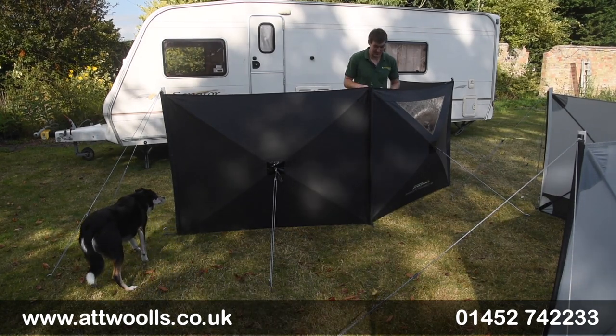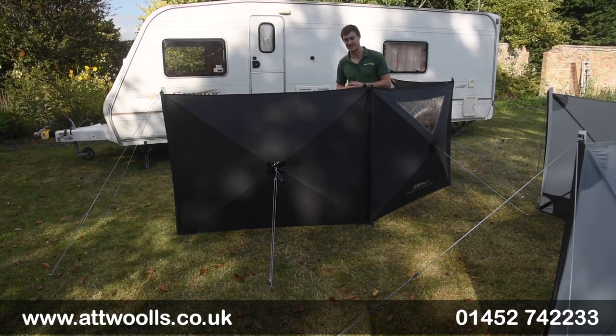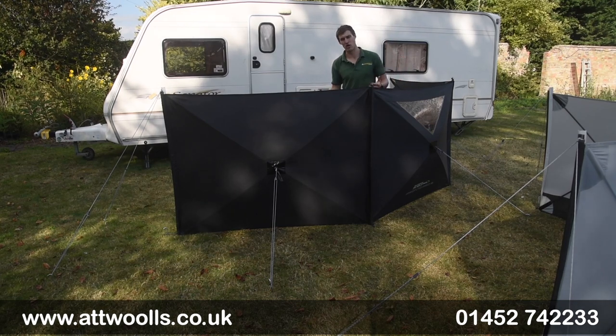The Pronto Pro Windbrake is really a new thing for this year. The Pronto Windbrake is a concept that's actually been in the Outdoor Revolution collection for quite a number of years now, with this being the new Pro version to match more of their pro caravan awnings — but there's no reason you can't use this in its own right.